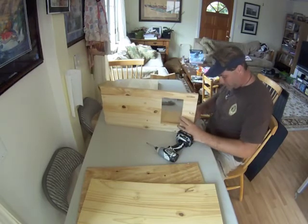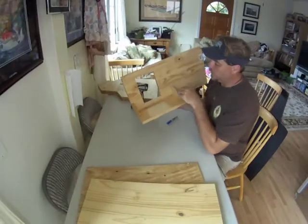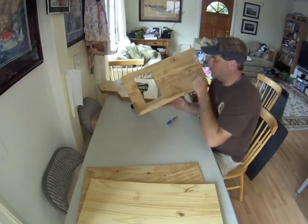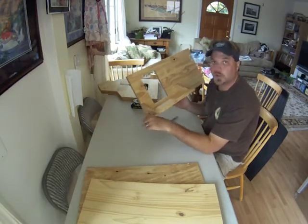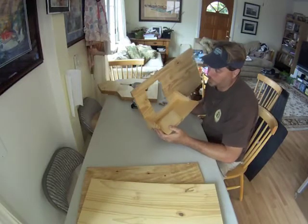Now by simply doing a little bit of alignment, if you would like, you can go ahead and add some glue behind this before you start and glue this on permanently. In fact, all the pieces, if you wanted to, you could glue them on so they will never ever come apart, or at least never come apart without a whole lot of work.